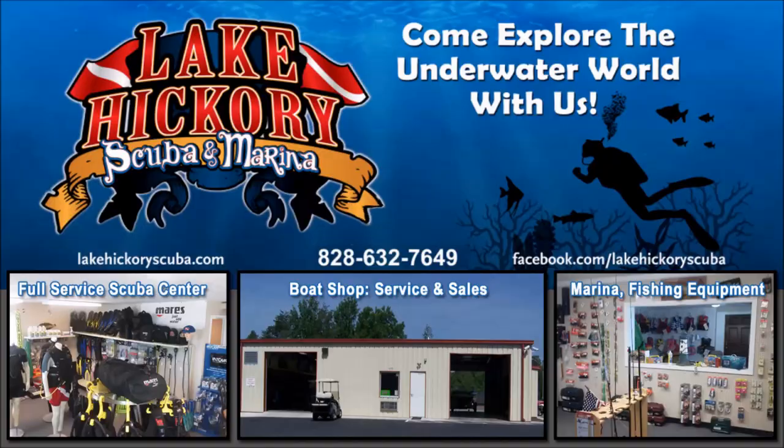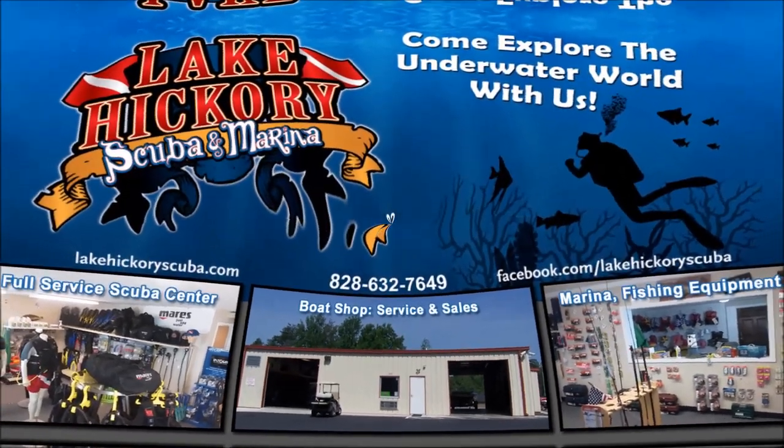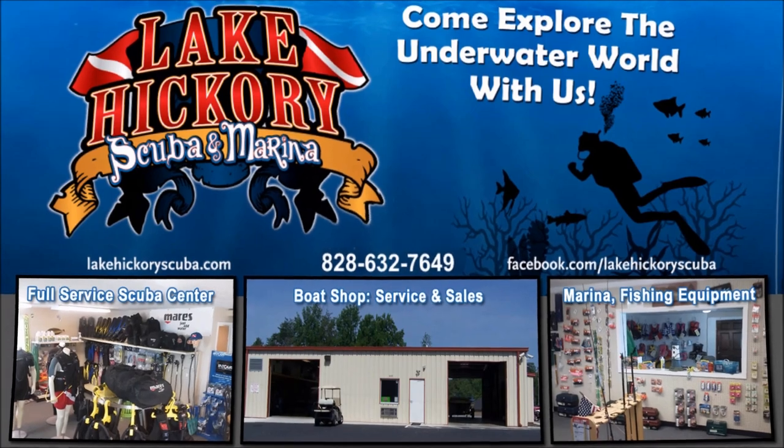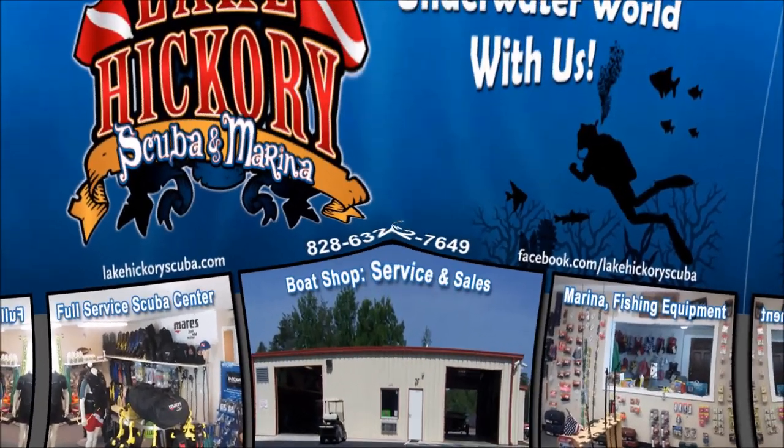As always, make sure you follow us on Instagram and Twitter, like us on Facebook, pin us on Pinterest, and subscribe here on YouTube. We really appreciate your business and appreciate you watching our videos. If you liked it, give us a big thumbs up, and if you're not a subscriber, simply hit that subscribe button and the bell to turn on all notifications.